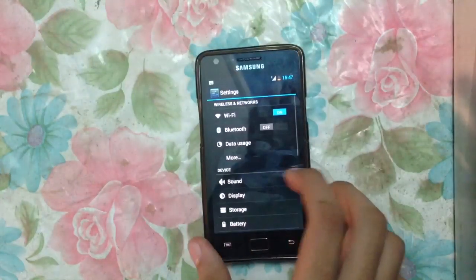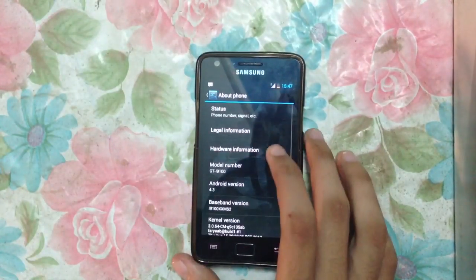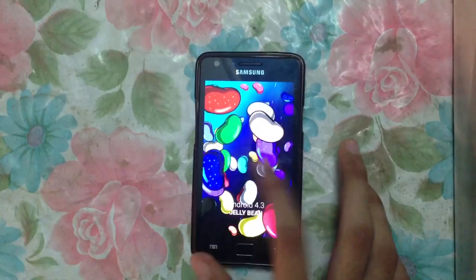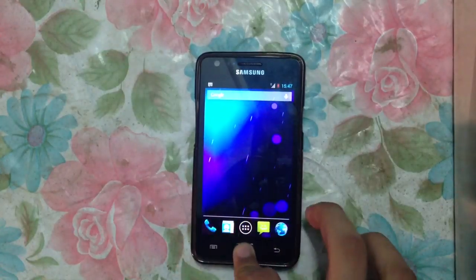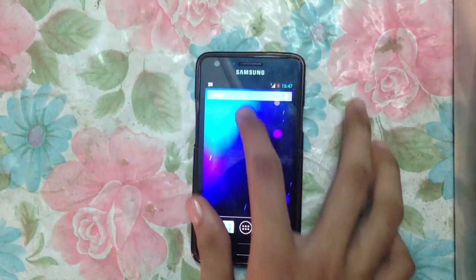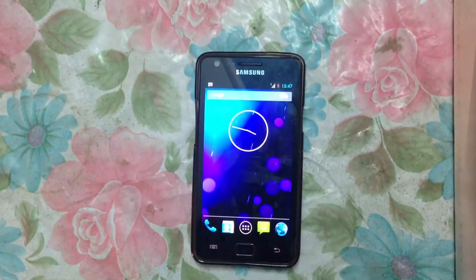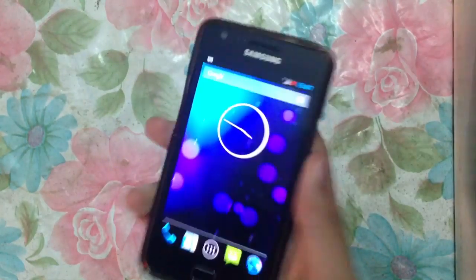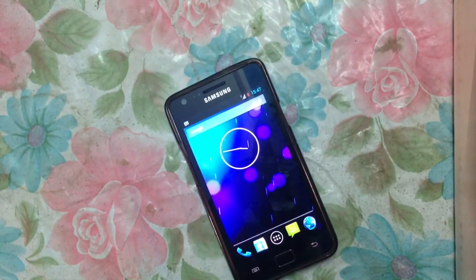Let's check out the system settings. We have the pure Android experience, which you can call the stock Android experience, and this is Android 4.3. You can flip through the UI here and there. My battery is getting low, so I hope you guys have enjoyed it. If you did, please give it a thumbs up and subscribe. I'm going to see you in the next video — I'll make videos about quadrant benchmarks, gaming, and other stuff, so tune in. Peace out!